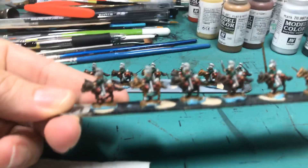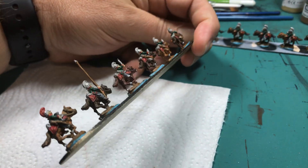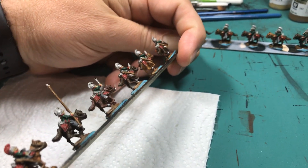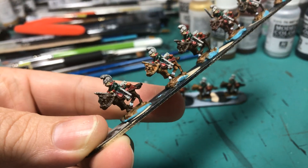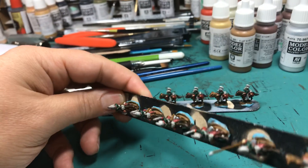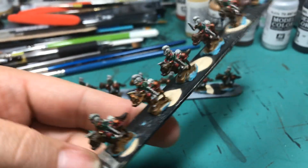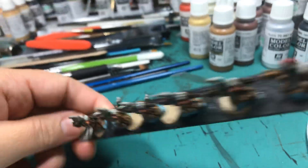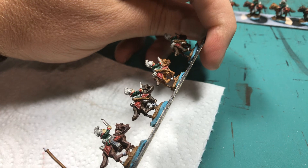Made some progress working on the guys — I got the flesh and the facings and muskets painted up. I have to do the boots and the helmet, the leather strap that goes around their chest with the cartridge box, and some of the detail work on the musket. The harness is still on the horses, but these guys are coming along pretty good.